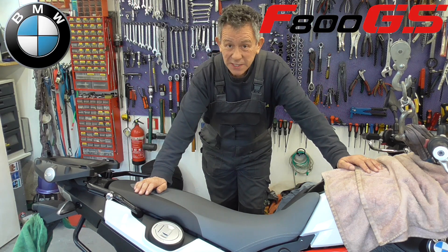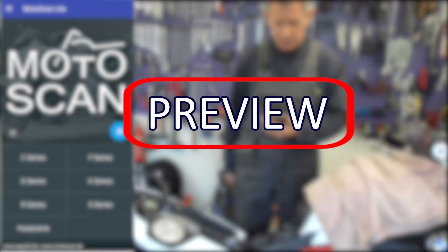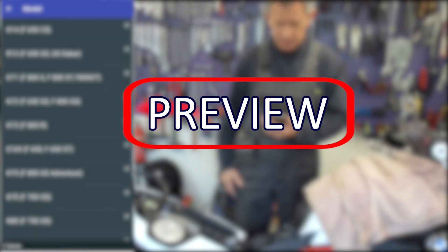So guys, we're going to reset the service reminder. Light, ultimate. And this is an F-series, K72F800GS.